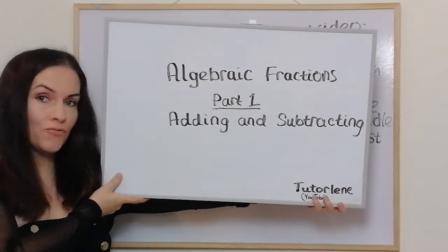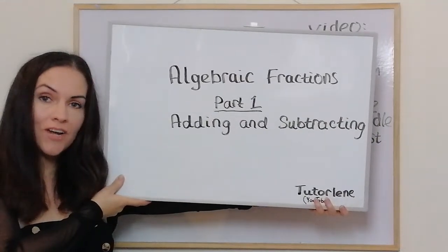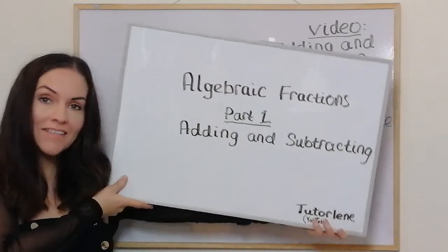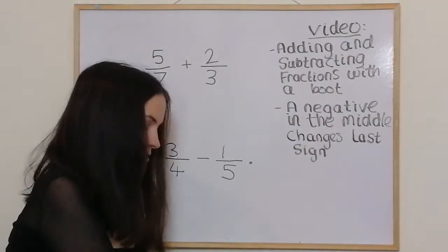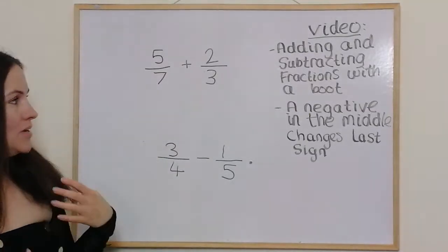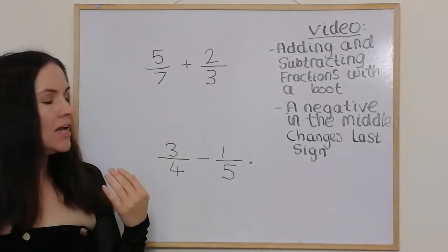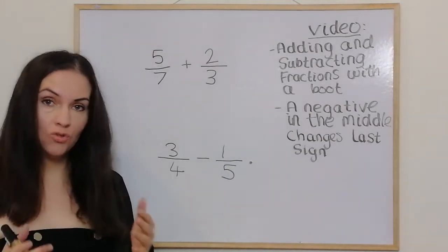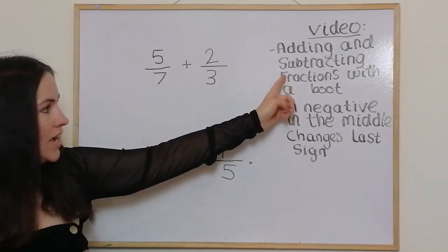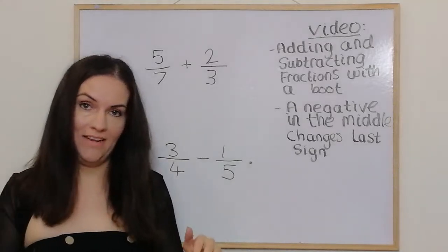Hello, and as per viewer request, I have started some videos on algebraic fractions. This video, part one, I'm going to be looking at adding and subtracting algebraic fractions. The way I'm going to show you is exactly how I would teach you to add and subtract normal fractions, demonstrated in my video on adding and subtracting fractions with a boot, which I'll include in the comment section.